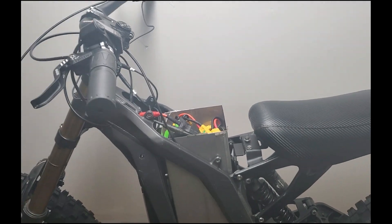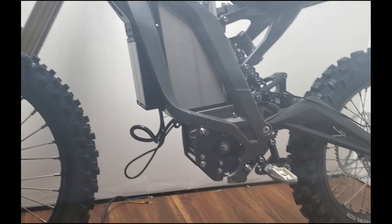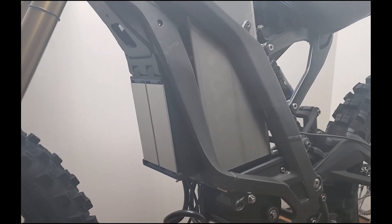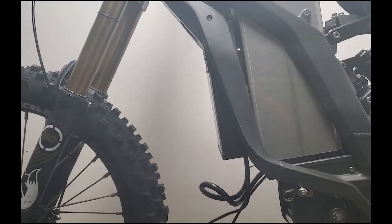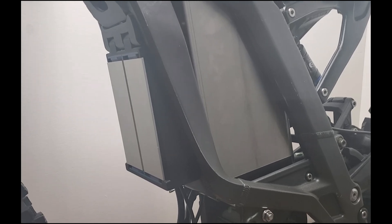The two real areas of innovation on this build are the way that the controller is mounted and also the motor, which is not stock. The controller up here is the ASI BAC 4000. I'm pretty pleased with it because I think this is about the closest that any controller has been mounted on the Suron — maybe the stock is a bit closer, but not by much. It's going directly onto the subframe, having got rid of a lot of the existing mounting brackets that came with the bike.